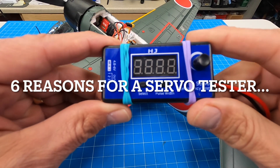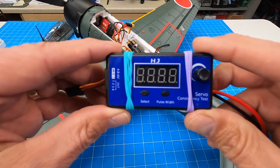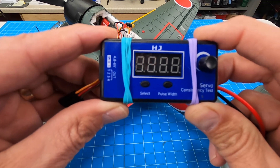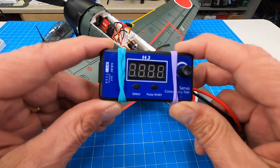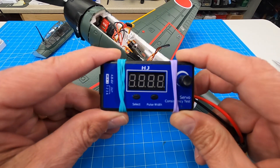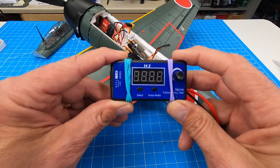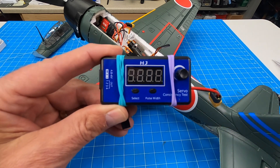One of my favorite tools: the lowly servo tester. I have figured there are six useful purposes for this — if you know of another one, leave a comment below. I'm going to go through all six items that I think you can't live without. If you've got RC planes, spend $11 and buy one of these.